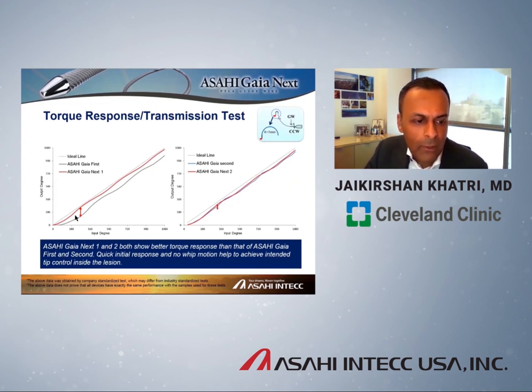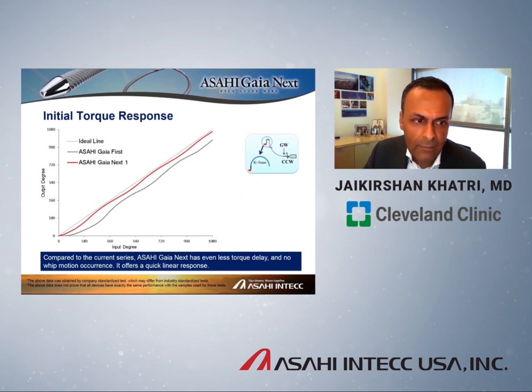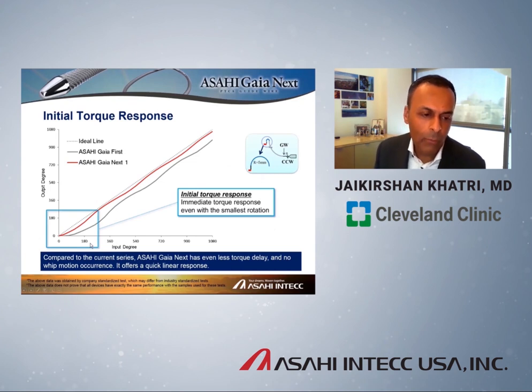In the torque response comparison, the dotted line represents the ideal one-to-one torque response. You can see that the Gaia Next 1, shown in red, is much closer to the ideal line compared to the original Gaia first. Similar improvements are achieved with Gaia Next second. This torque response improvement is most enhanced in the initial phase — there is more immediate one-to-one torque response on initial torque input in the Gaia Next series compared to the historical Gaia series.